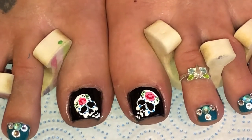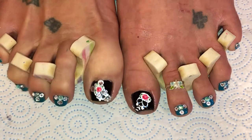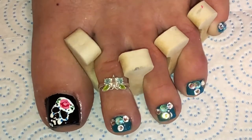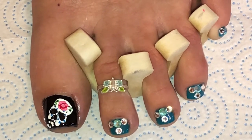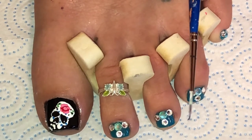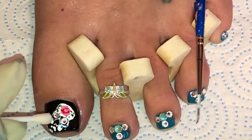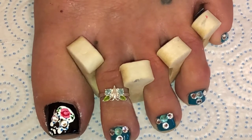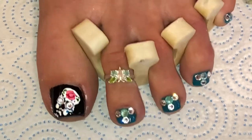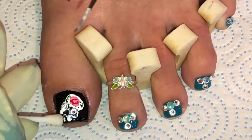I've let everything dry and one skull is all blinged out — it's so cute, it even looks like there's a bow and the teeth are sparkling! Now I'm going to do the second one. I'm dipping my orange wood stick into glue on a plate and starting with the eyes — putting glue into the eye sockets, then picking up the crystals with my Q-tip and placing them in. Now putting glue across where the teeth are.